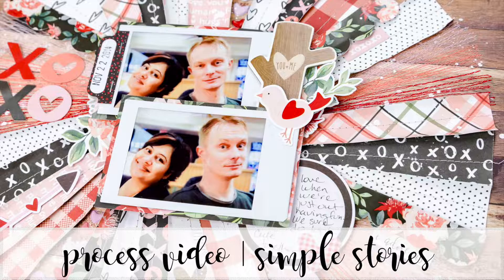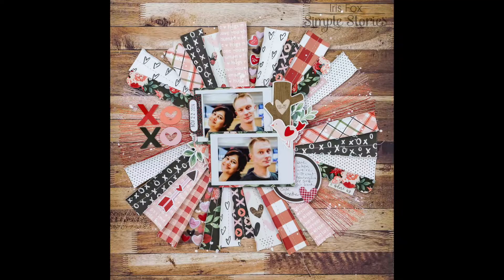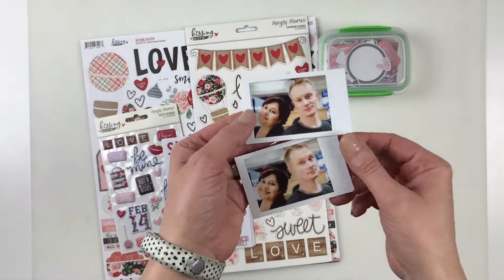Hey Scrappy Peeps! My video today is for simple stories using the Kissing Booth collection. With Valentine's coming up and this being a Valentine's collection, of course I had to scrap about me and my guy.